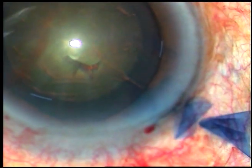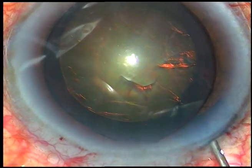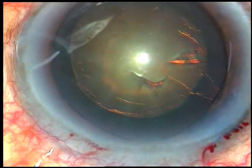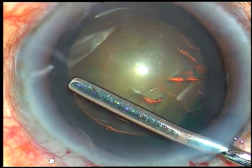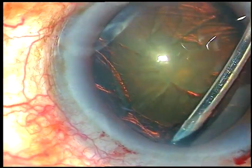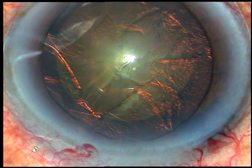Now, hydrodissection — should it be done? My assistant gave me the cannula for hydrodissection but I stopped. I didn't do hydrodissection; rather, I asked for an iris spatula for hydro-free dissection. Very comfortably, you can do a hydro-free dissection like this through the main incision and through the side port. This hydro-free dissection can be done up to the equator, and this facilitates surgery a lot.